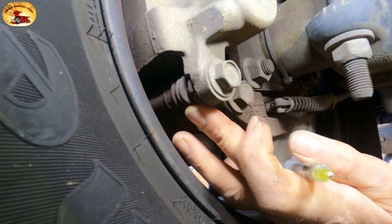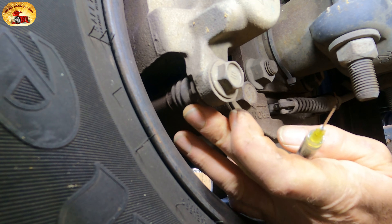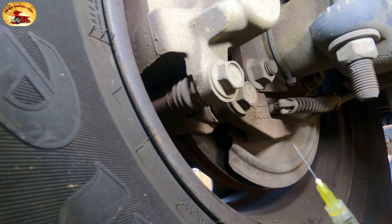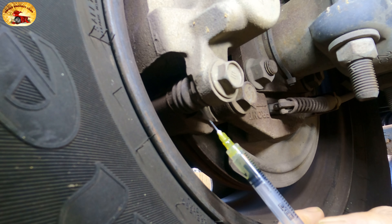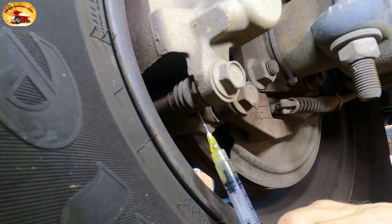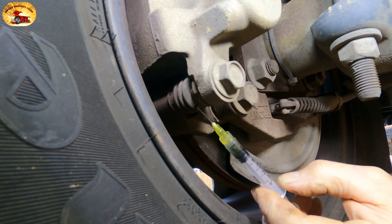This is the rubber boot right here. What you have to do is come in on the back side and put about a quarter of a milliliter into the boot right here — poke it in. Some will come out; you can poke it to the side.